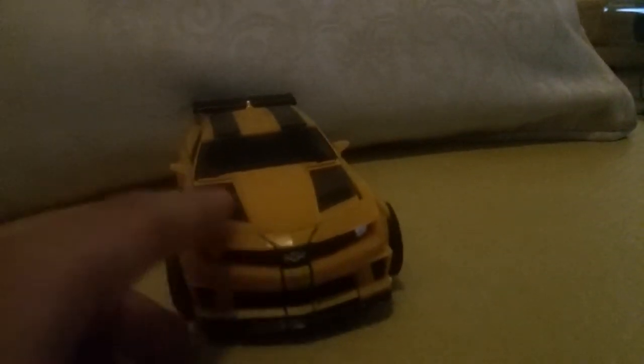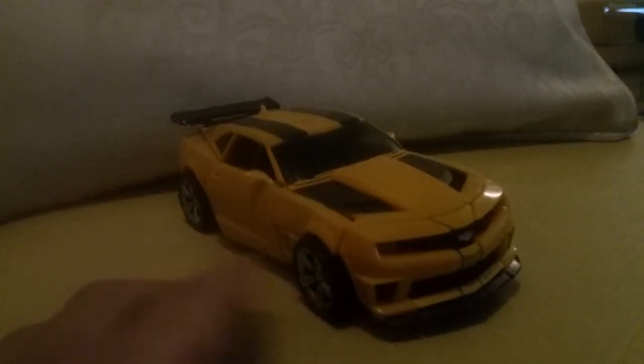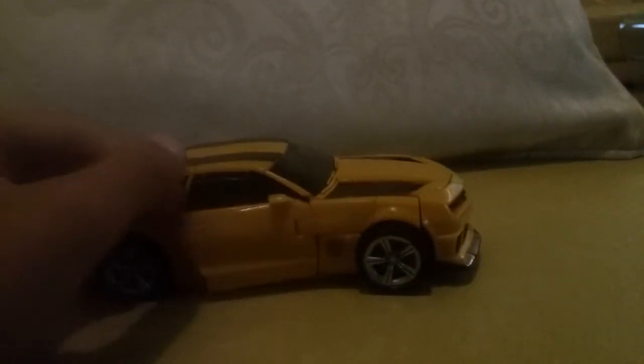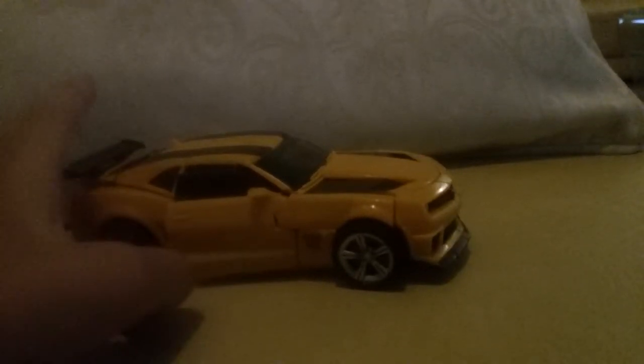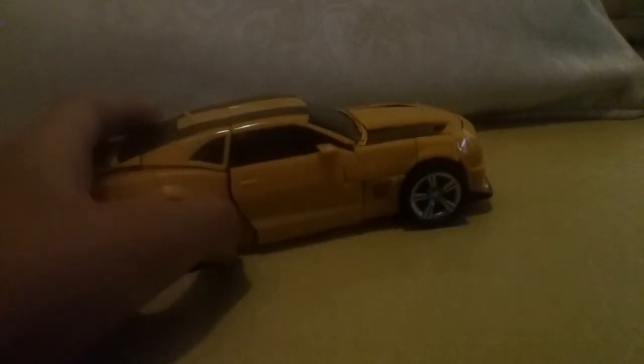So Bumblebee just looks like Bumblebee, right? You see how cool that is — the detail. The other Bumblebees don't have it, like the Extinction Bumblebee was kind of lazy. And you see this side — you can open up, there's a window. This is part of the transformation but it doesn't actually fit that much, so it just looks like that. I don't like it like that.